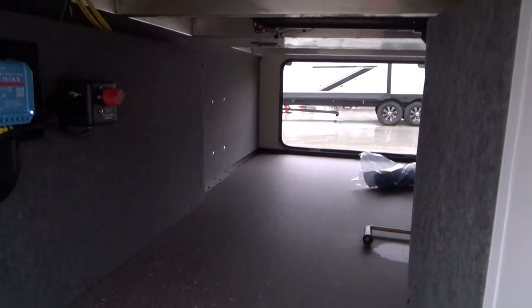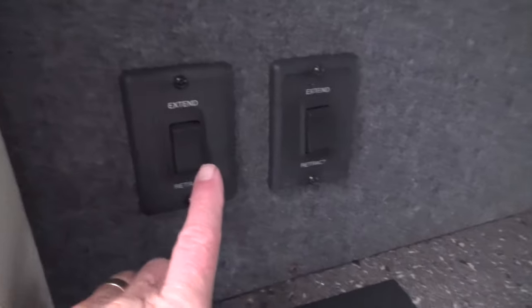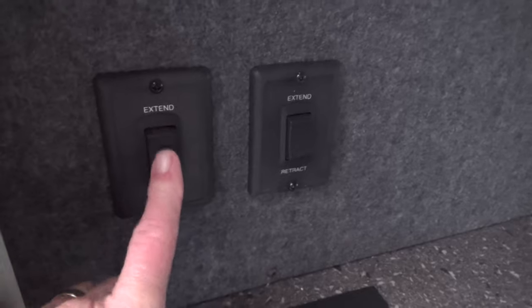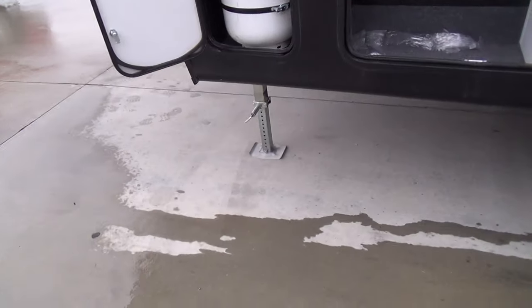Other side of your garage, another battery disconnect. These controls here are to extend and retract your landing gears and for your leveling.